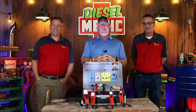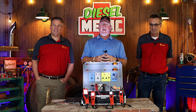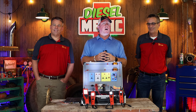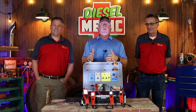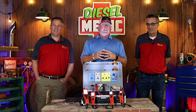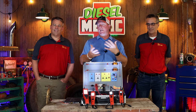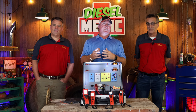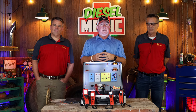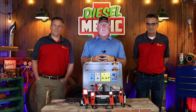Today we have a pretty cool video covering something that's been asked many times on this channel: what is the difference between each PowerProbe model? The guys from PowerProbe are here in the studio today. They're going to explain the differences between each model, how to use a PowerProbe safely, what the functions of each one are, and how it's going to help you as a mechanic. Jeff and Dave are here — let's get started.